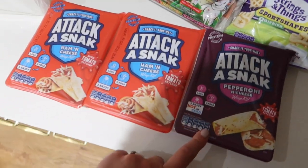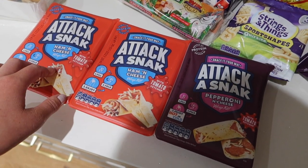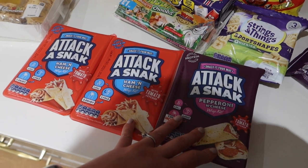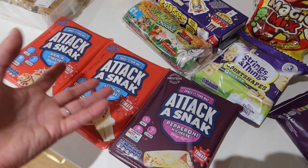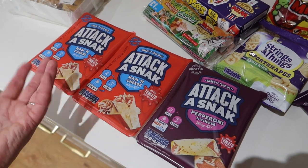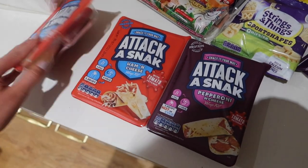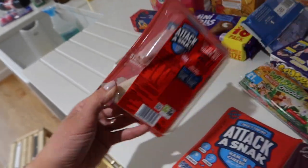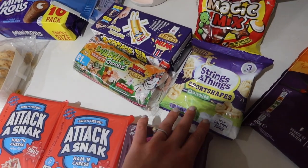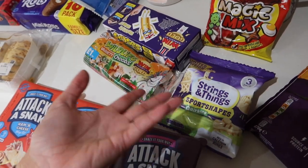I kind of got conned into these because I bought them when I went to Morrison's the other day. Daisy was with me and she was like, can we try them? So I bought them — they're a pound each. Now I've been requested to get them again as a treat for one of the lunches at school. Daisy has a packed lunch once a week, Stan has one when he goes in, and Bill has them every day. They each get to choose a day for a little snack — wraps with cheese and ham or cheese and pepperoni. I've got some strings and things, and sport shapes because these run out. They are quite expensive for what they are but the kids still enjoy them.